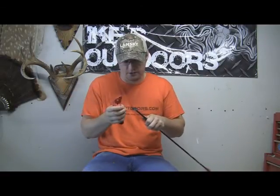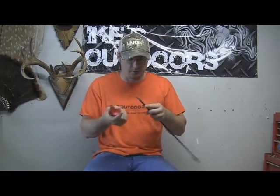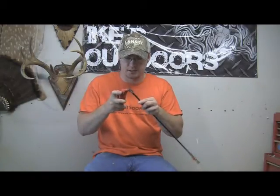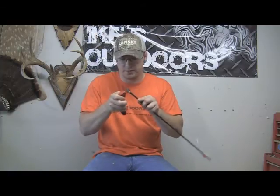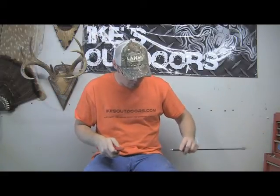I like the Lansky Bow Sharp because you can get your hand away from it — some sharpeners are really small and you're right up on top of the thing, and I don't like that. To sharpen your broadheads, I suggest you screw it onto an arrow — that gives you a good way to hold it. Then you just take your Lansky Bow Sharp, start at the tip, and work your way back. That usually takes just three or four strokes on each side. You'll actually see a little material coming off the broadhead — don't worry about that, it won't affect grain weight. Just be sure to wipe it off when you're done.